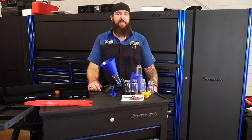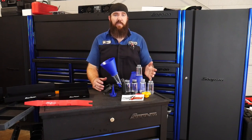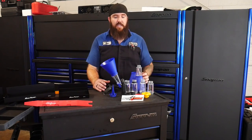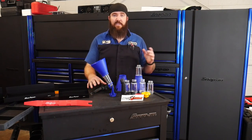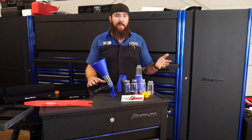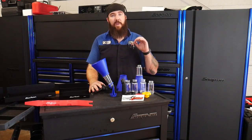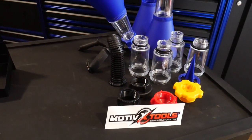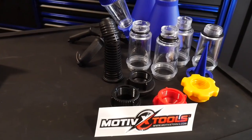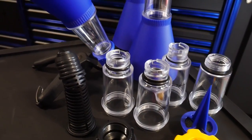First up in our nifty tools of the week is going to be our master oil funnel kit. This is by Motivex tools out of Washington state. This is a 16-piece oil fill and funnel kit — it's going to be the master kit, which is going to include about 90% of pretty much any vehicle you can think of when it comes to filling those engines with oil. This master kit comes with all kinds of different adapters, three different funnel styles, as well as some universal joints.